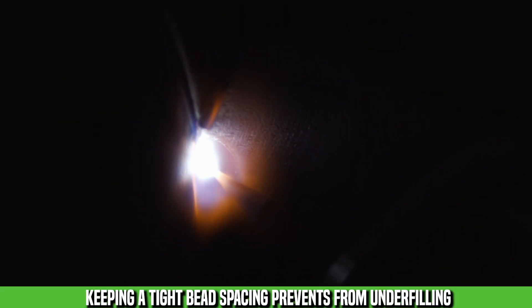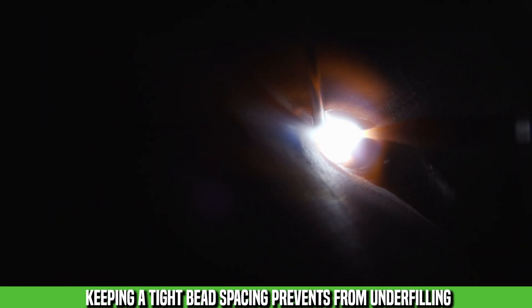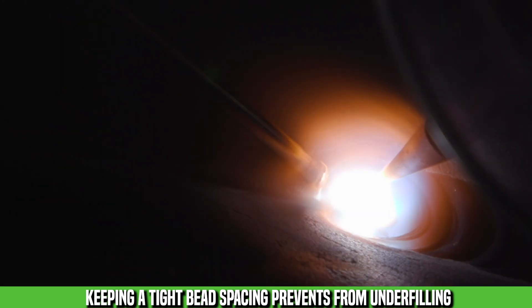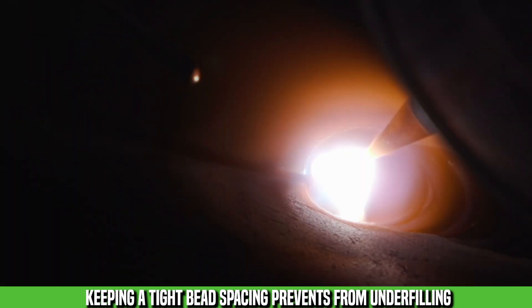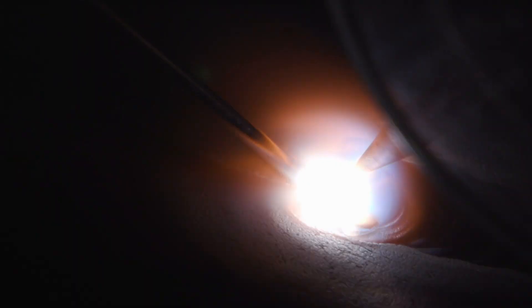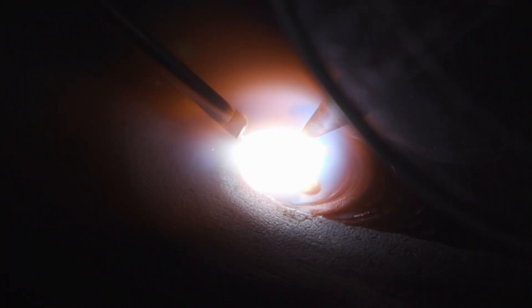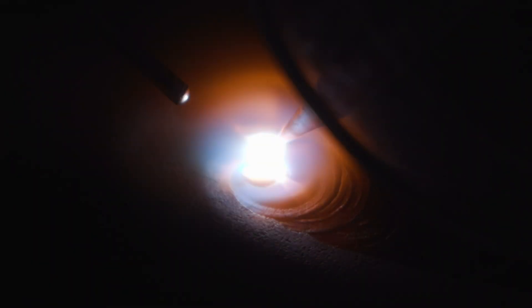What you're looking for is proper fill. It's really easy to underfill on chrome moly and get undercut, so filling the proper amount so you don't get undercut is important. When you feel like you're not stepping over enough is basically when you're stepping over the right amount, because a lot of people step over too far. The tighter the bead spacing — see how all the toes of the weld are almost in a line, like a perfect line where you barely see the toes of the weld.